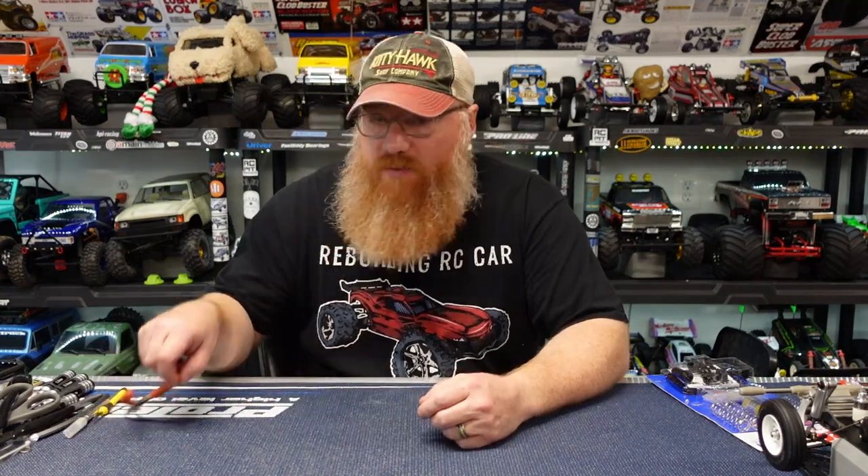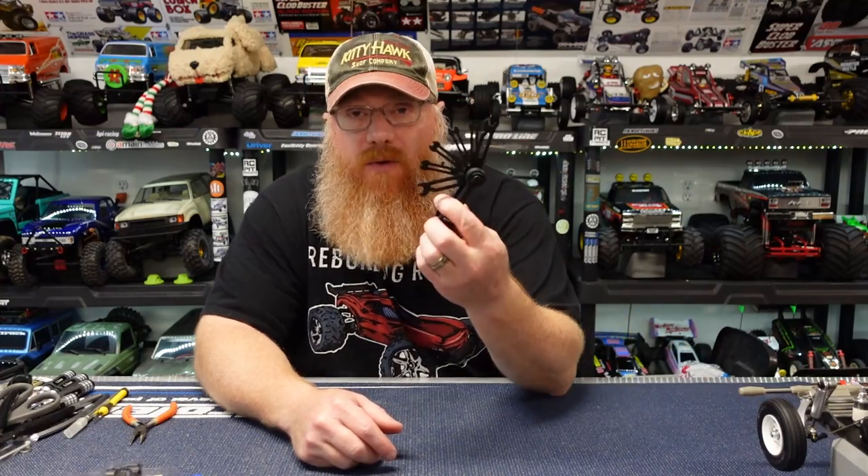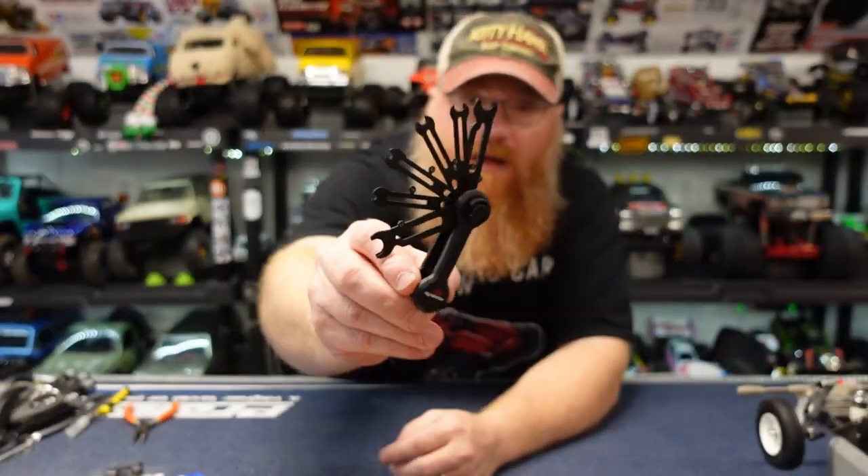Hey YouTube, welcome back to the channel, I'm Adam. So today I've got a cool tool I want to let you guys know about. A lot of times you'll see tools online and you're like, meh, I've got something that works. For the longest time I've known there are e-clip tools out there, but I've always been able to manage with a little pair of needle nose pliers. I have some shocks to build — these are some more of the 5520s — so I figured while I'm building those I'd show you guys this.